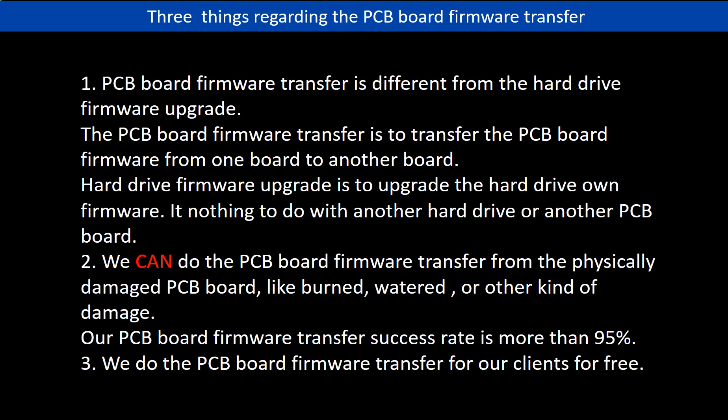Regarding the hard drive PCB board firmware transfer, we have three things to mention. First, PCB board firmware transfer is different from the hard drive firmware upgrade. The PCB board firmware transfer is to transfer the PCB board firmware from one board to another board. The hard drive firmware upgrade is to upgrade the hard drive's own firmware. It has nothing to do with another hard drive or another PCB board.